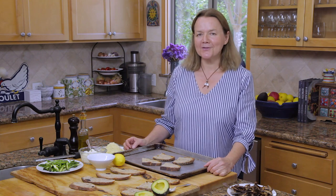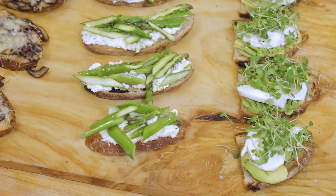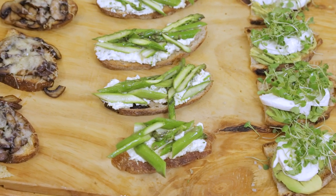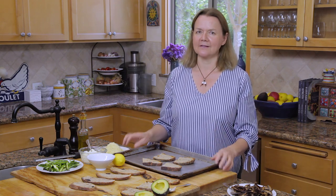Hello everyone. Welcome back to Pascal's Kitchen. Today we're going to make crostini — three different kinds of crostini. I love doing this. This is actually one of my favourite meals: different crostini, a big salad, maybe a glass of rosé, and sitting outside for an alfresco dinner. It's delicious.